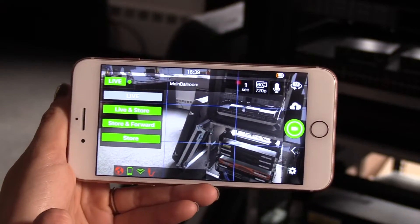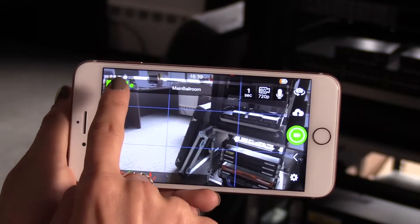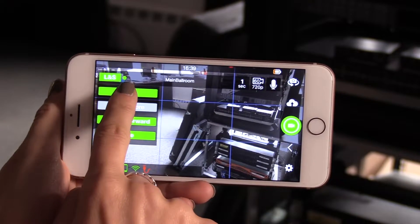There are several different modes for your phone to transmit in. You can go live, live in store, store and forward, and store.